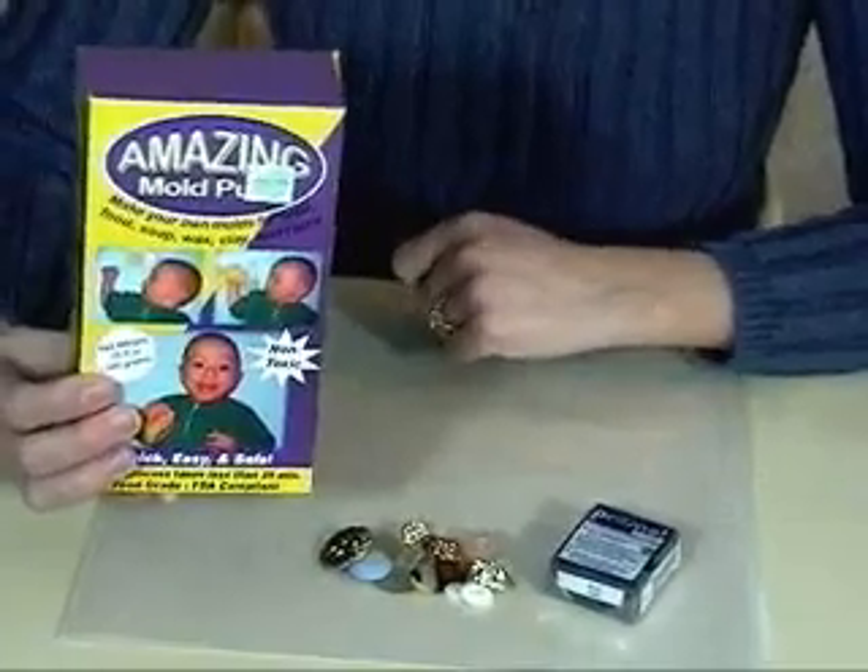Hi, I'm Angela from CraftyGoat.com and today I'm going to show you how to use Amazing Mold Putty to make your own button molds to use with polymer clay. Button molds are a good way to make a lot of buttons the same shape and size, so you can either make a whole set that match or replace a missing button on your favorite blouse. Here's what you need for this project.